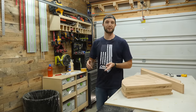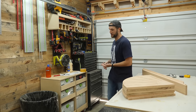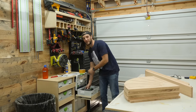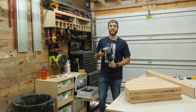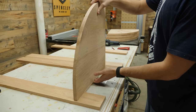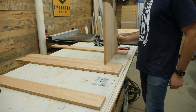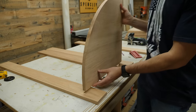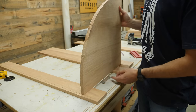To connect those pieces together, you could use really whatever you want — dowels, biscuits, pocket holes, or screws. But to make this fast and easy so I can get this video done, I'm just going to use my domino. And I know, I know — Eric, I don't have a domino. You do not need one to build this. There are tons of other cheaper alternatives that will work just as well, but I've got to get this build video done. So that's what I'm going to be using.